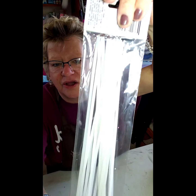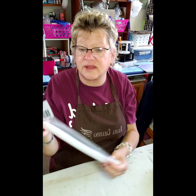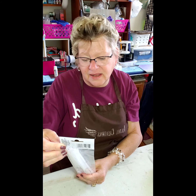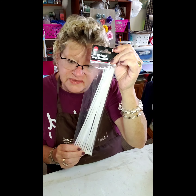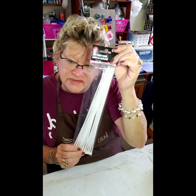I also picked up zip ties because my gazebo shredded and I'm in the middle of fixing it with a tarp and canvas, putting up lights, lots of projects going on. These are 11-inch cable ties from Dollar Tree. I once got really long heavy duty ones and should have stocked up. If you're in the market for zip ties or cable ties, go to Dollar Tree first — they're just as good as any and you'll pay a lot more than a dollar anywhere else.